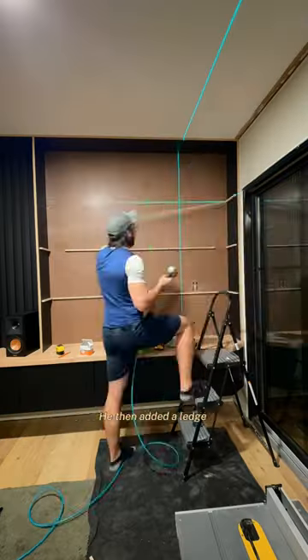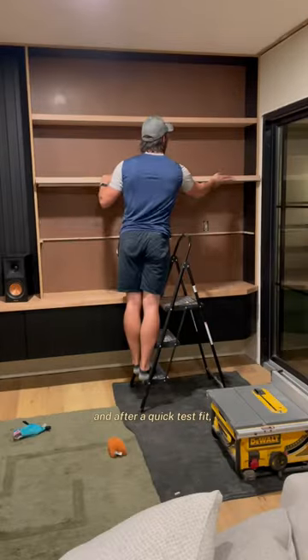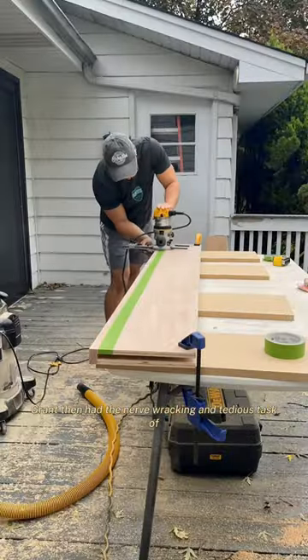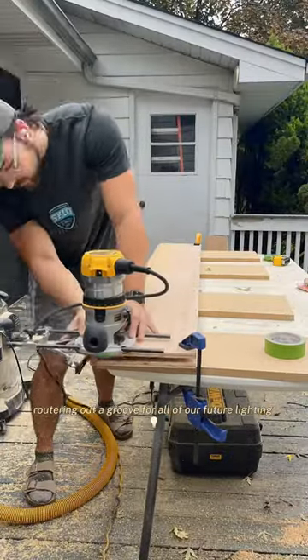Grant then added a ledge for each of the shelves to attach to, and after a quick test fit we were on the home stretch. Grant then had the nerve-wracking and tedious task of routering out a groove for all of our future lighting.